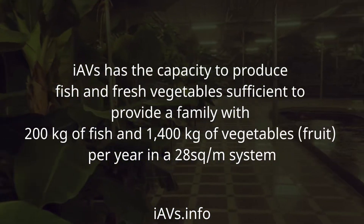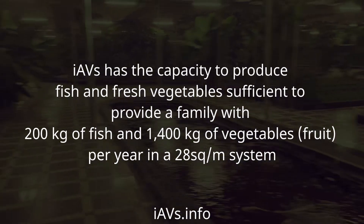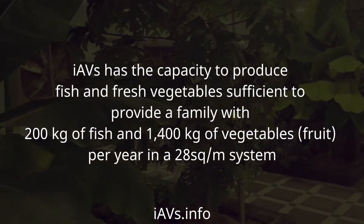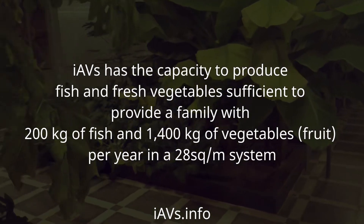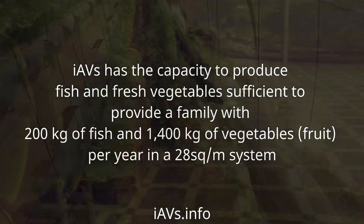IAVS has the capacity to produce fish and fresh vegetables sufficient to provide a family with 200 kg of fish and 1,400 kg of vegetables and fruit per year in a 28 m² system.